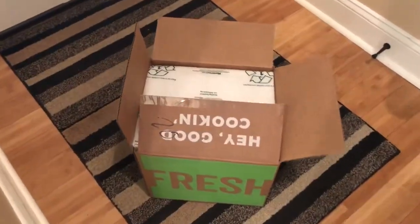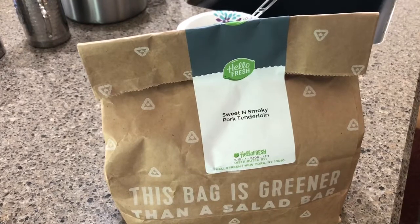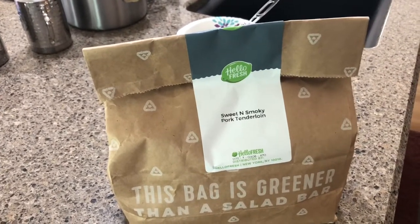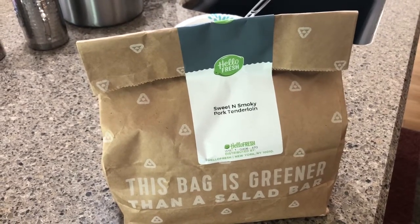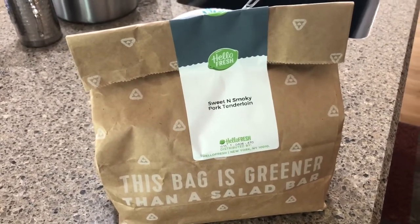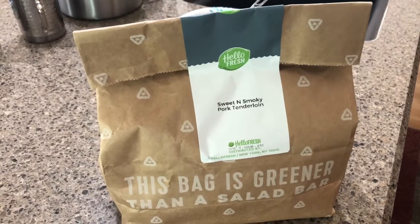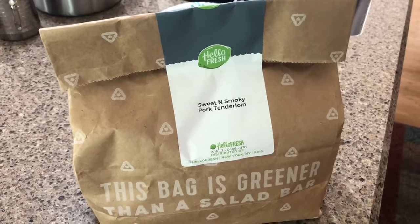This is how it comes — I just ordered two meals and those are big ice packs. It comes insulated, there are two ice packs in there. That's where the meat was; it was super cold. Everything else comes in this bag here. It comes in the big box, and this is for the other dinner I ordered — a sweet and smoky pork tenderloin. All the other items are in there except for the meat, and the meat is kept very cold, between the ice packs.